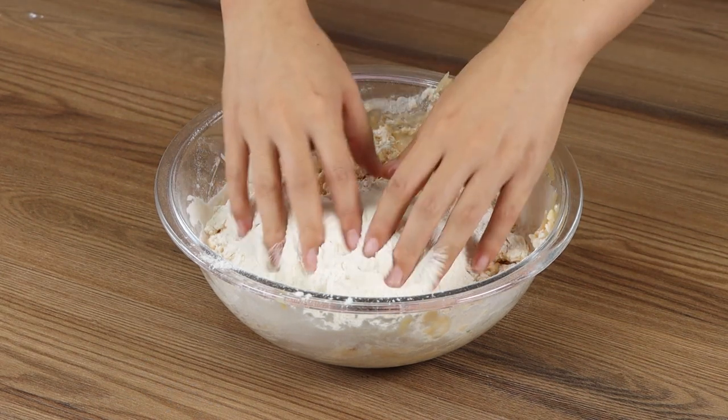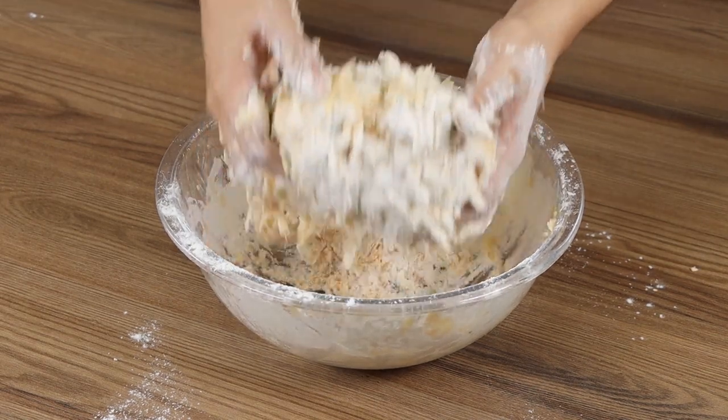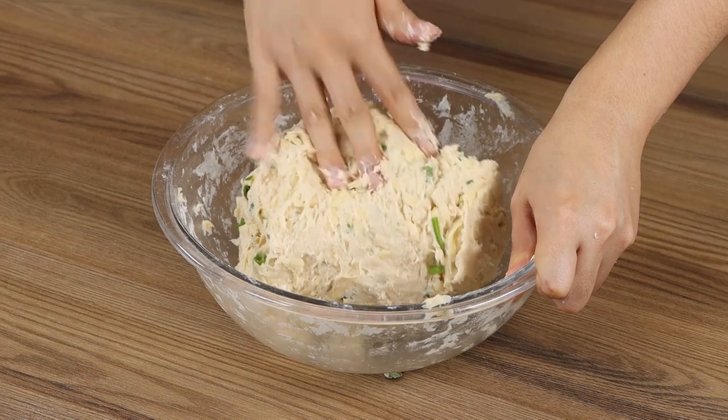When it's hard to keep mixing with the spatula, use your hands to knead the dough. This is the perfect texture.